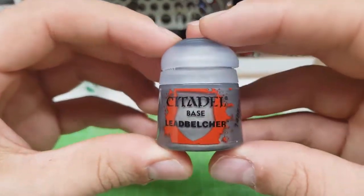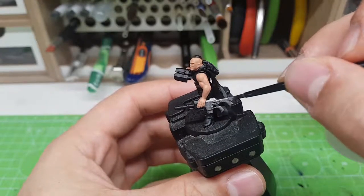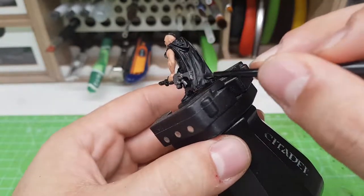For the metal parts of the model, I've used Leadbelcher. With this color, I've painted the entirety of the rifle, the belt buckle, the binoculars and the bottom of the trousers.